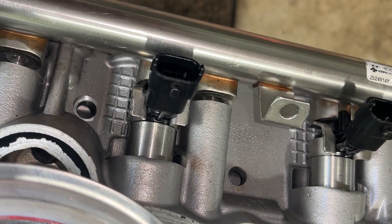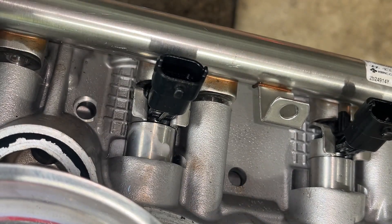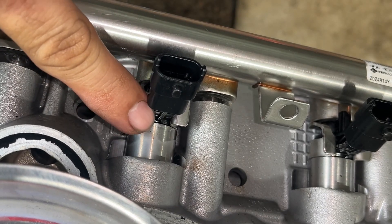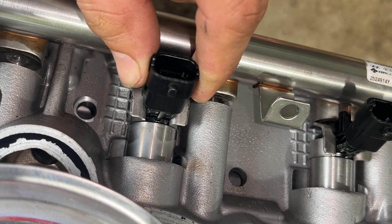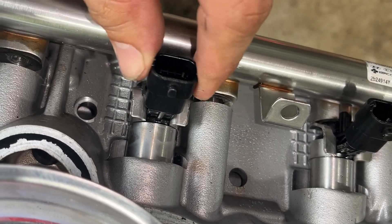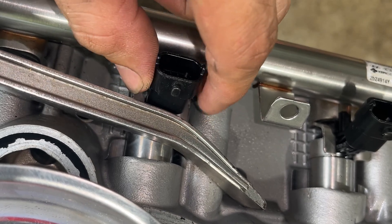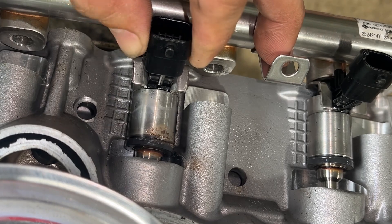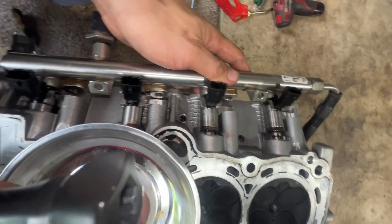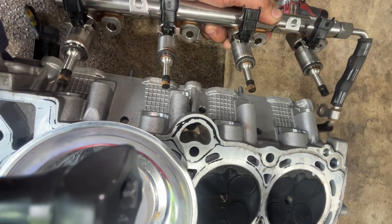Same procedure again — wiggle a little bit, then spray more. I use the pry bar here at the plastic but not much force, because maybe it will snap. If it's quite hard, don't force it — just wiggle. But if it's moving, yeah, you can pry a little bit. Number two is removed. Now number one — it's moving up a little bit, and it's popped up already. There you go — that's how you remove the injector.